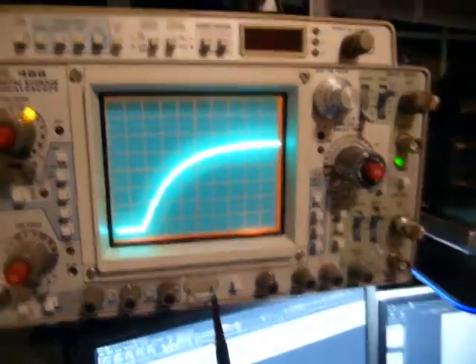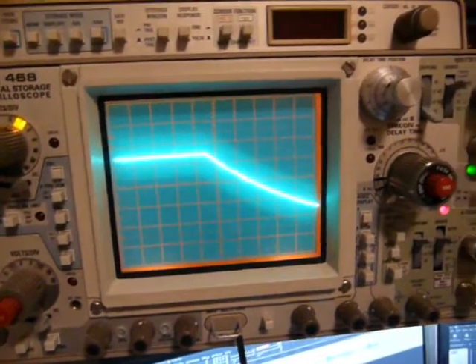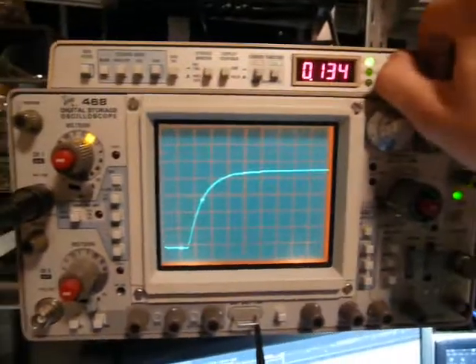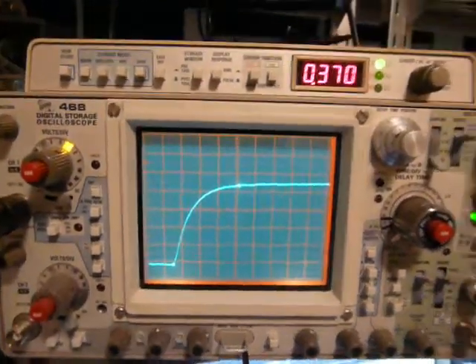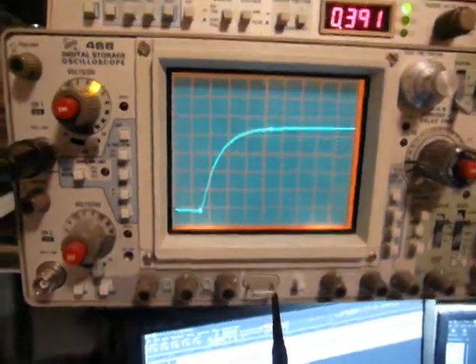Let me turn down the time scale. So that's pretty good. Without any load, it took almost 0.4 seconds to boot up, which is admittedly quite a long time.